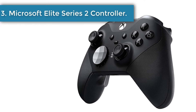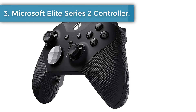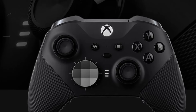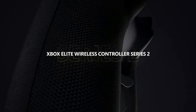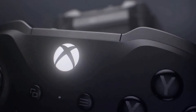Number 3: Microsoft Elite Series 2 Wireless Controller. Anyone diving deep into competitive gaming, including aspiring professionals, needs to take a look at the Microsoft Elite Series 2. The gamepad is loaded with high-end features that make it great for hardcore gaming, including adjustable triggers, swappable thumbsticks, and back paddles for enhanced accessibility.